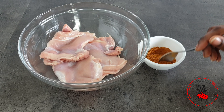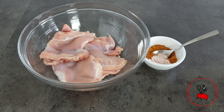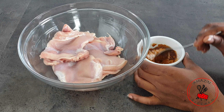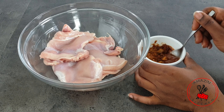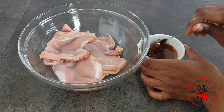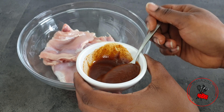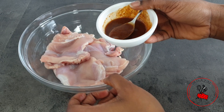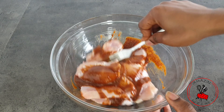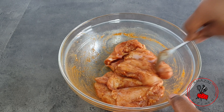Before we begin our stir fry, I'm going to marinate my chicken. I have here four boneless chicken thighs and to it I'm going to add half a teaspoon of salt, one tablespoon of suya powder, and two tablespoons of oil — that's going to be my seasoning for the chicken. I'm going to make sure every single chicken thigh is well coated in the suya mix, then set it aside to marinate while I stir fry my spaghetti.